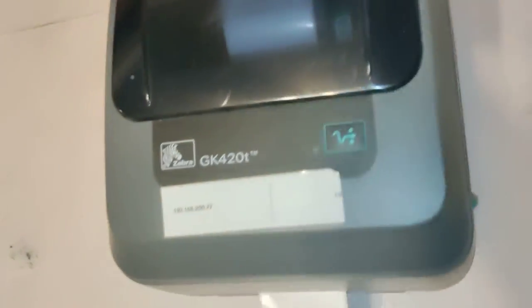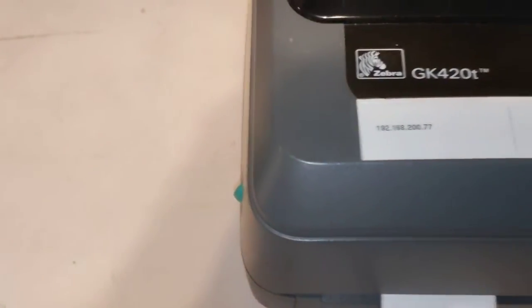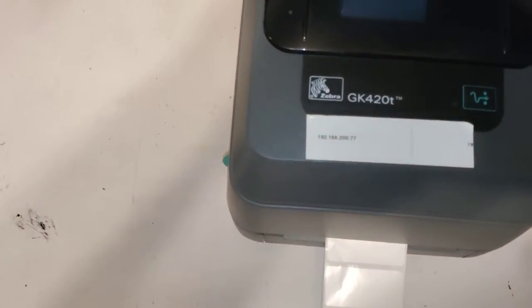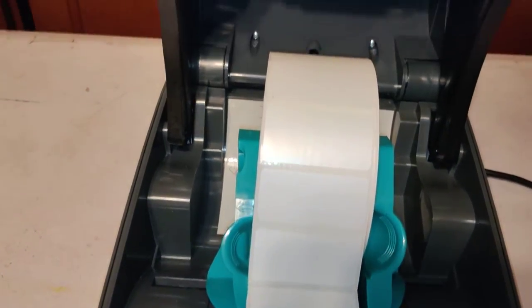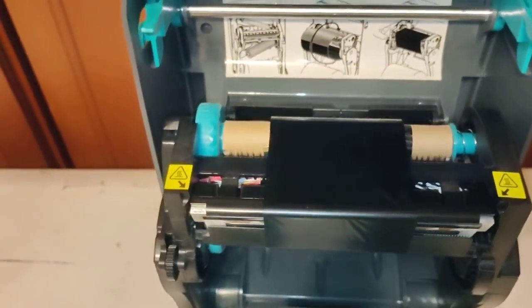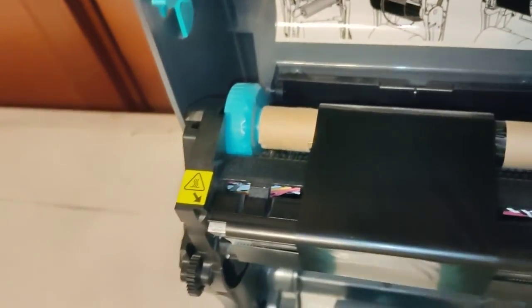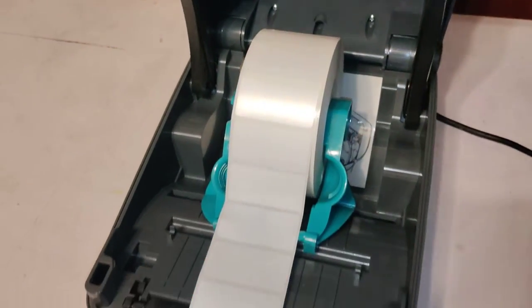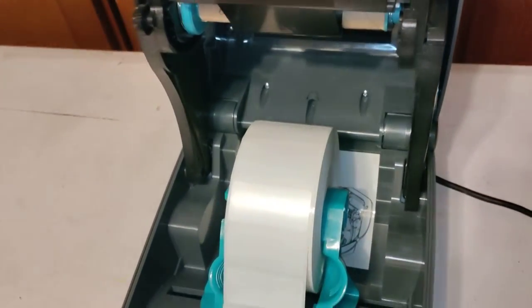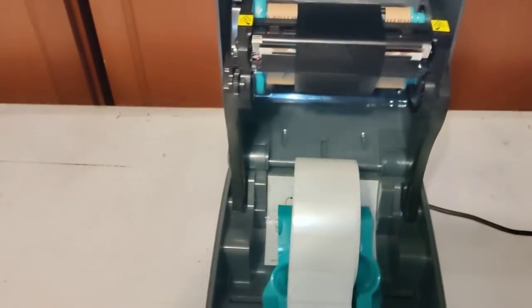The videos I saw said to get it to do a test print, I received the printer like this — it had those labels in it. It had this ribbon installed in it, which I will not try to uninstall and reinstall because it'll probably take me a while to figure out how to do it. I'll ship it just like this. The test print procedure says I should install the media.